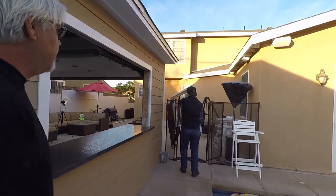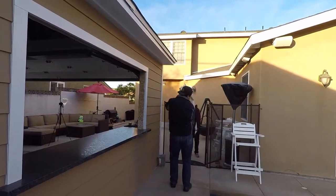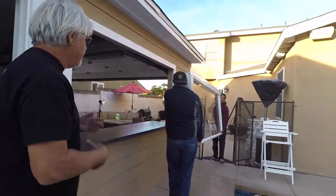We're going to install a retrofit window today. They're bringing it through and because of the pool we're just going to try to get it up and in there.